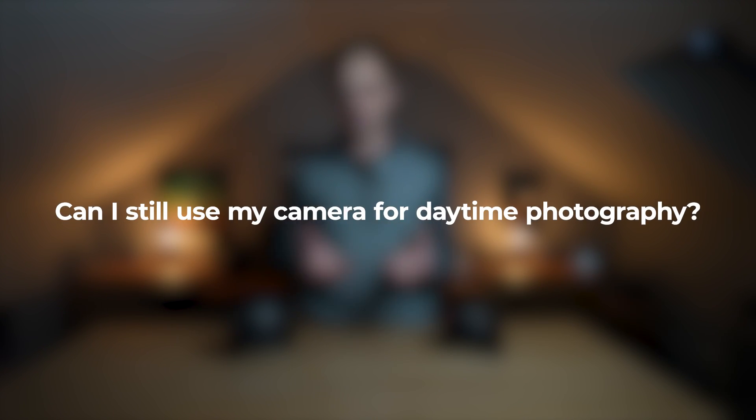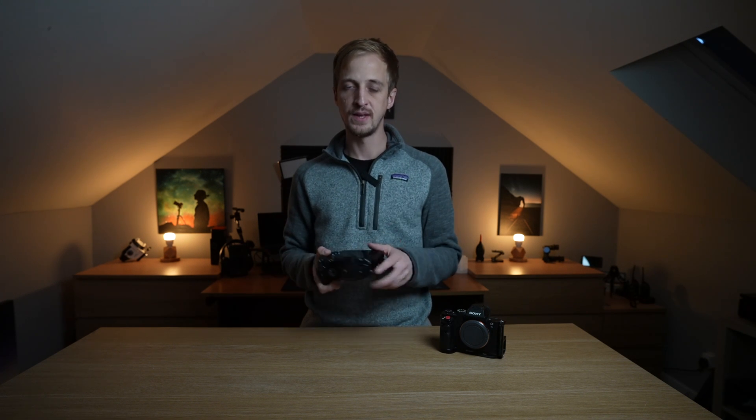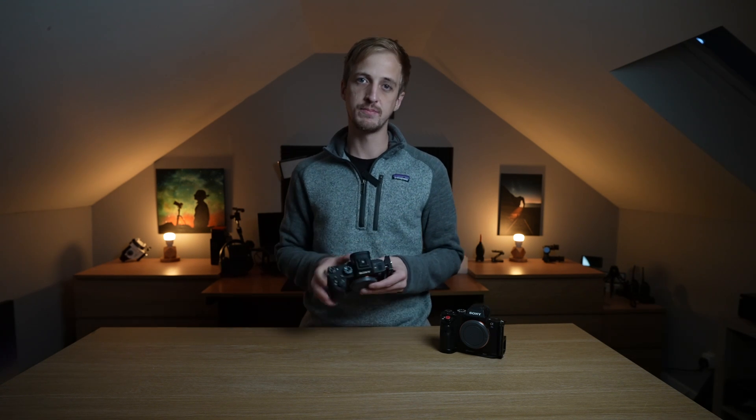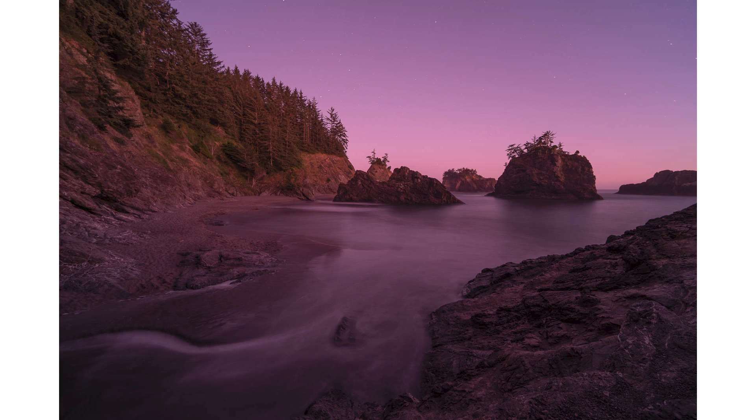Which modification should you choose? One of the first questions people always ask is: can I still use my camera in the daytime? With the H-Alpha mod — the astro mod — the answer is most certainly yes. All you need to do is set a custom white balance in camera. I do that with my Sony cameras by taking a picture of a grey card in different lighting conditions for different custom white balances. If you don't set a custom white balance, your images will come out really pink-red, but you can fix that in post in Lightroom or whatever raw editing software you use — your images will look pretty much the same as before the modification.